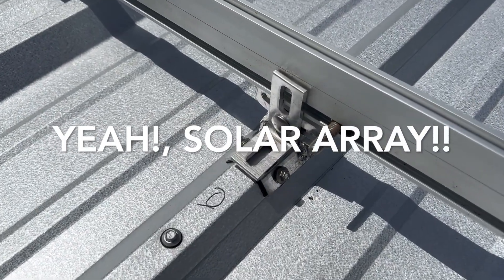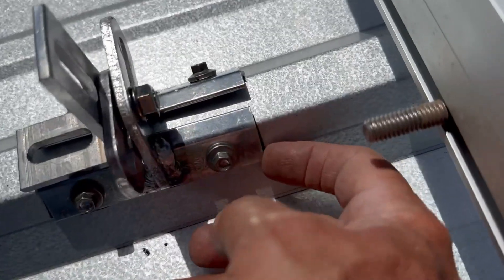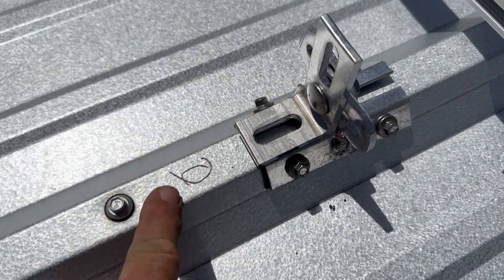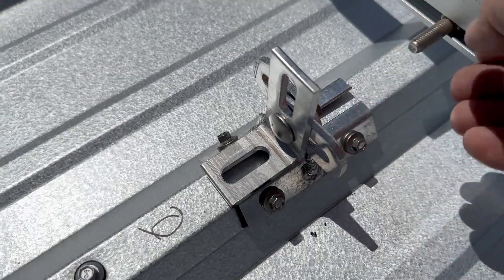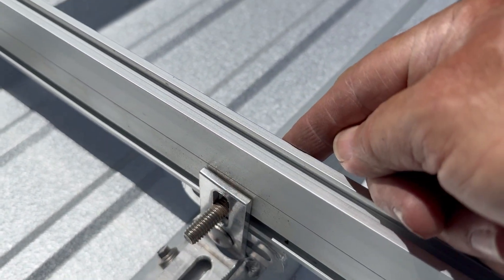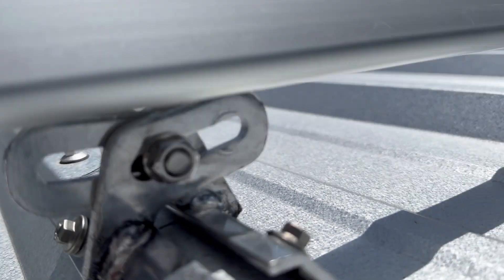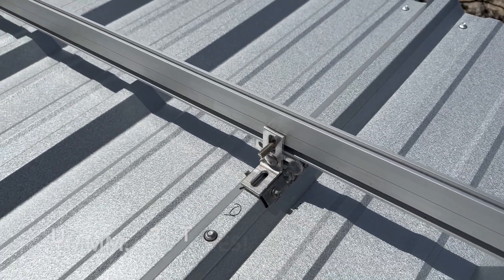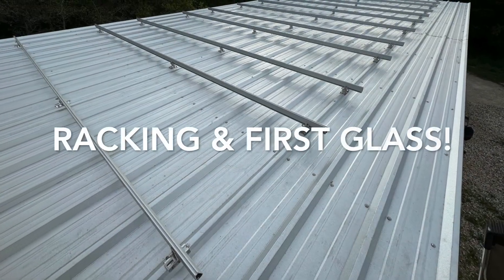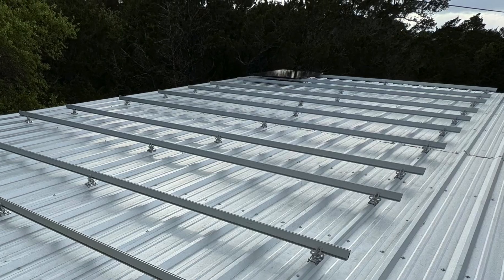Here's how the IronRidge brackets go on: get the rail, four self-tapping screws with rubber washers, and a peel-and-stick butyl seal on the metal — glad I have an overlap here for extra thickness. Slide the bolts down the rail, put a nut on to tighten the rail to the bracket. Do this 12 times and that's it. Another successful day — all the IronRidge racking is mounted and the first solar panel is on.